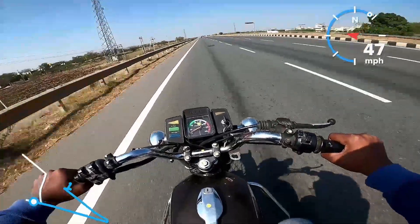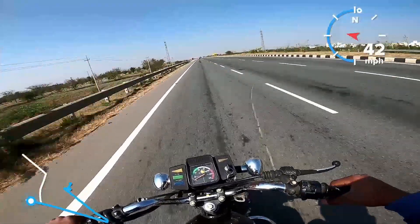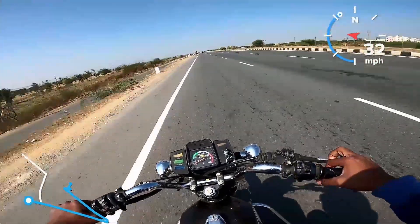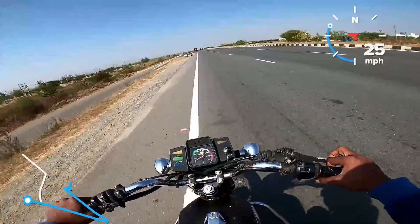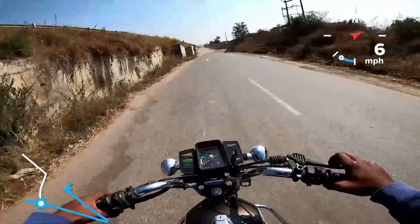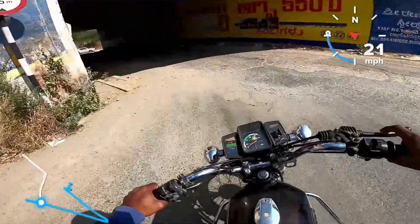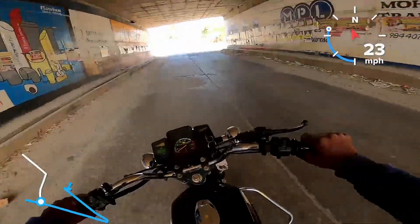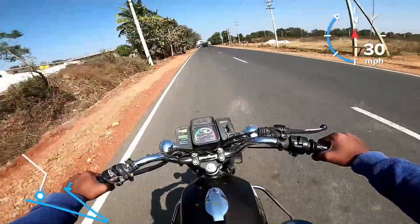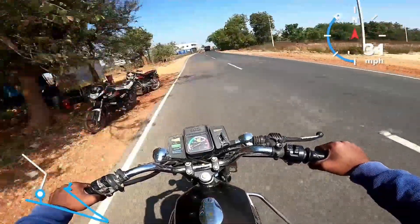There are a lot of brakes on the road. Comparing the exhaust sound to a Bullet 350, the RX100's exhaust sound cannot be matched — it has a unique character. Among two-stroke brands, Yamaha and SD are the most popular.